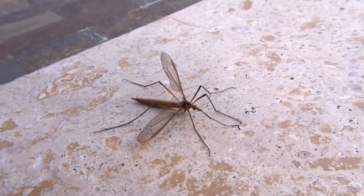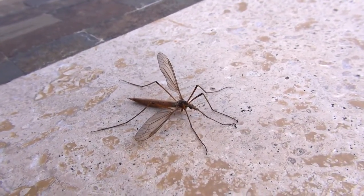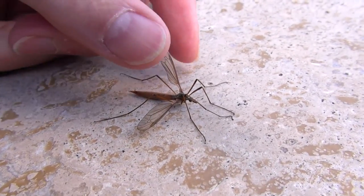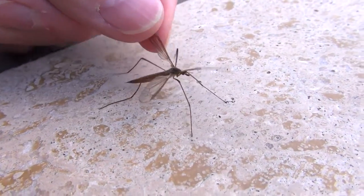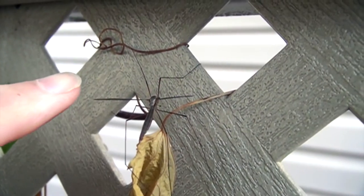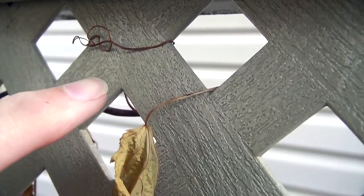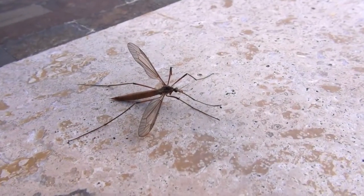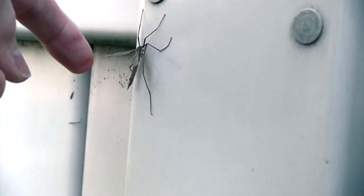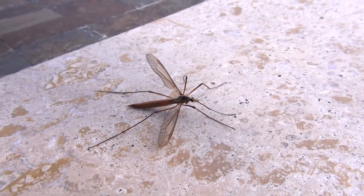Here's an adult crane fly. The name 'mosquito eater' is a bit of a misnomer, because they don't actually eat mosquitoes. They might sip nectar from some flowers, or eat nothing at all. They emerge from a larva that eats the roots of grass, and the larva is called a leatherback.